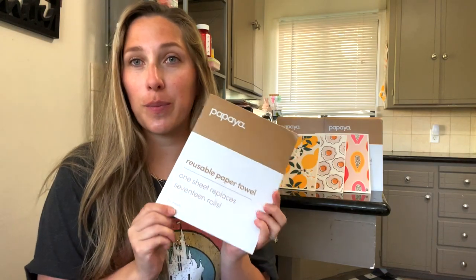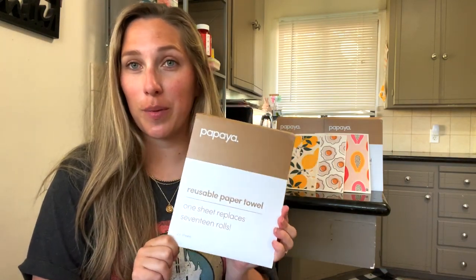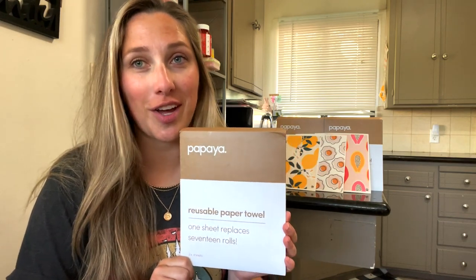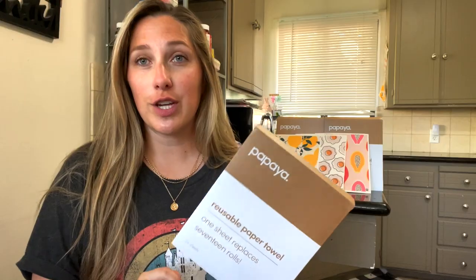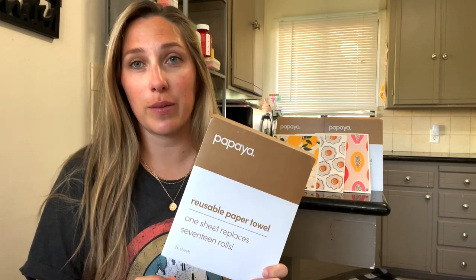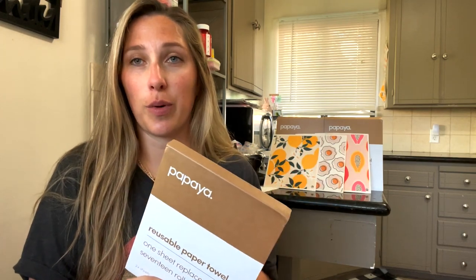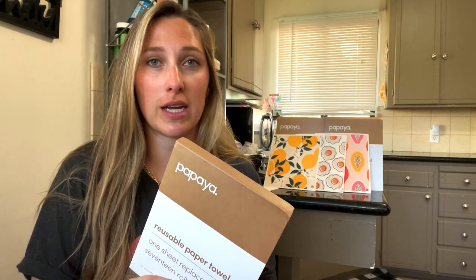Hey guys, Amelia here with Mom of Reviews, and today we are talking about a pretty cool kitchen gadget — the Papaya reusable paper towel. First off, let me say thank you to Papaya Reusables for sponsoring today's video and sending me these cool products to try and test out for you guys.